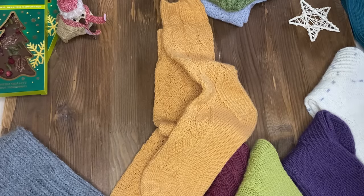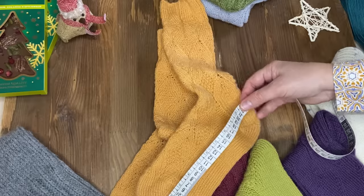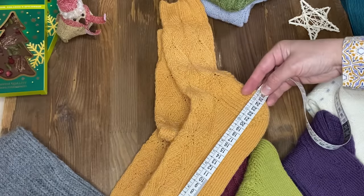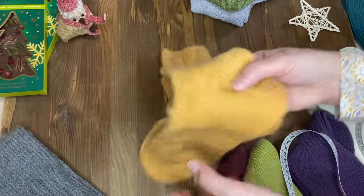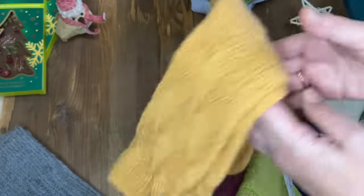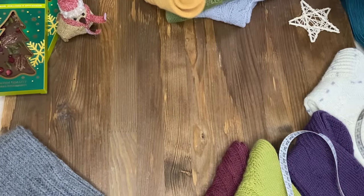Заказала и дорогую пряжу, но пока её приберегаю. Длина носка примерно 25,5 сантиметров, но они тянутся – можно и на размер больше натянуть.